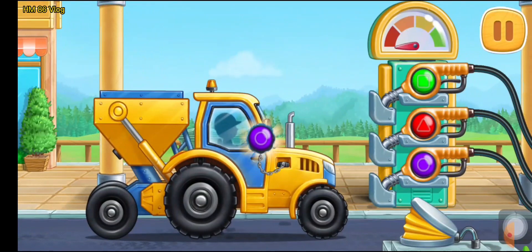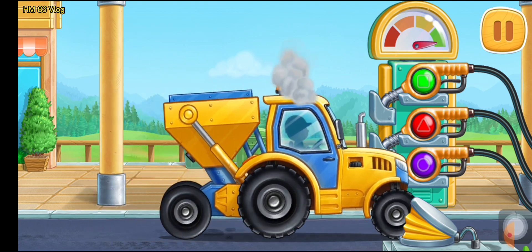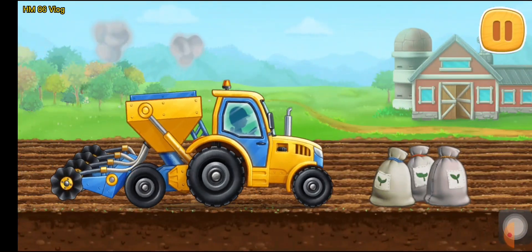Now we need to fuel the seating machine. Press the pump. Let's prepare the seats and sow the field.